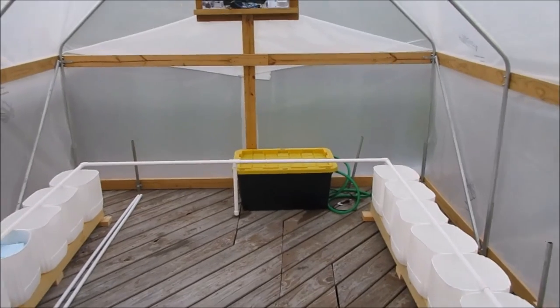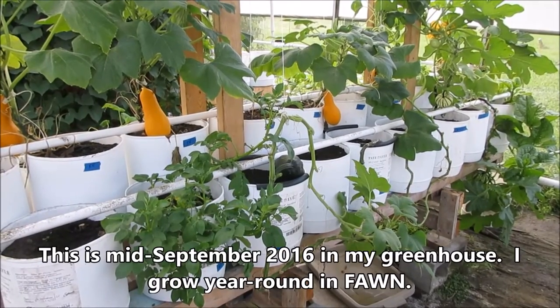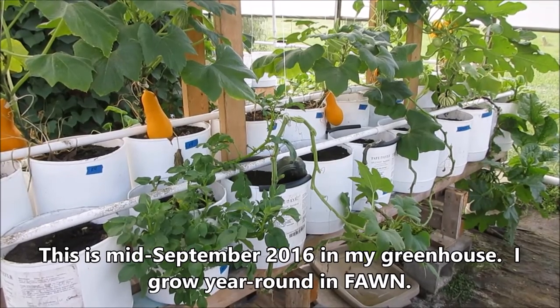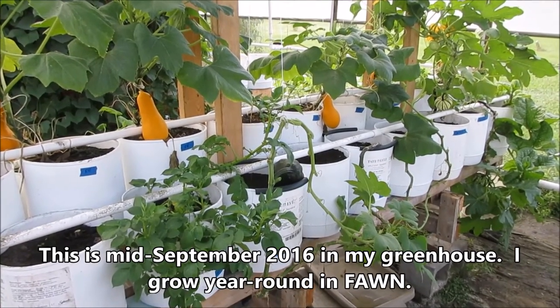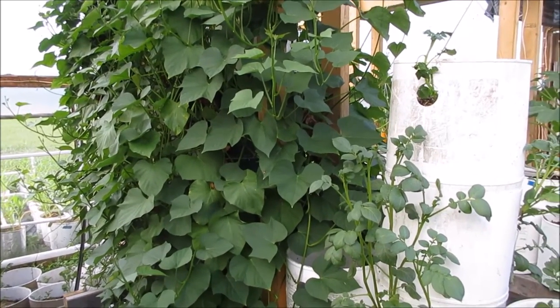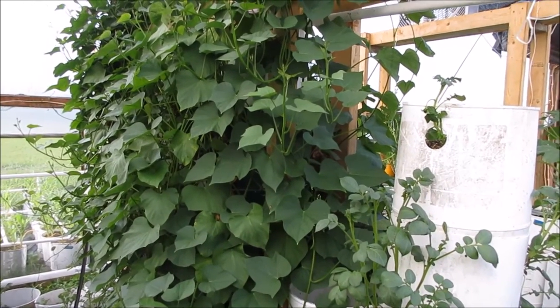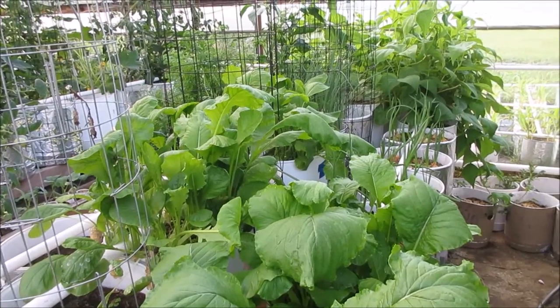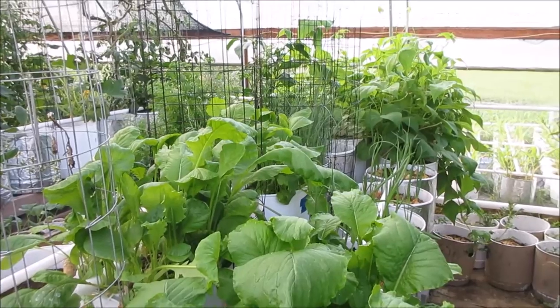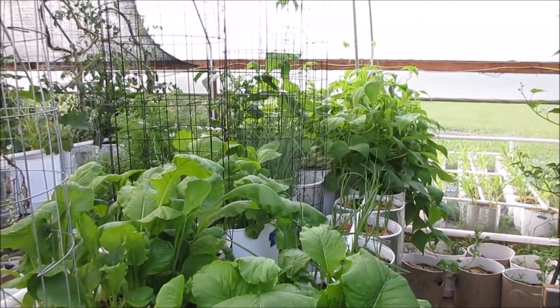Here are three fawn platforms right next to each other growing squash. This is an elevated fawn platform with buckets stacked for growing sweet potatoes and potatoes. Another three-level fawn growing turnip greens, beans, it looks like carrots, and leeks.